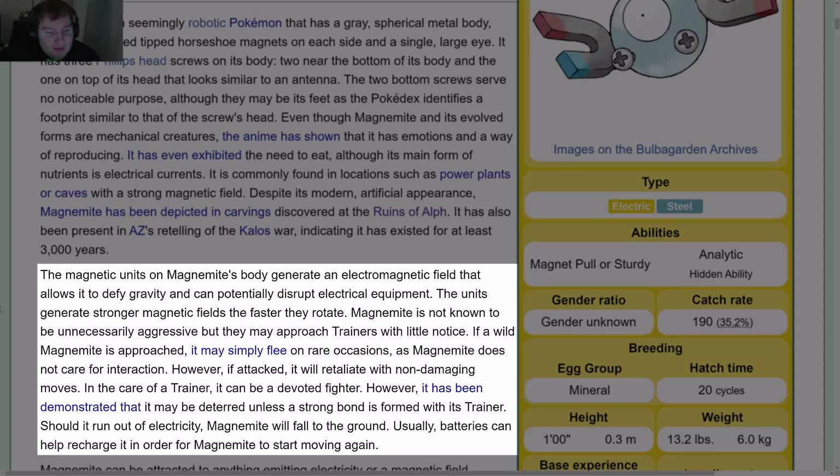The magnetic units on Magnemite's body generate an electromagnetic field that allows it to defy gravity and can potentially disrupt electrical equipment. The units generate stronger magnetic fields the faster they rotate. Magnemite is not known to be unnecessarily aggressive, but it may approach trainers with little notice. If a wild Magnemite is approached, it may simply flee on rare occasions, as it does not care for interaction.